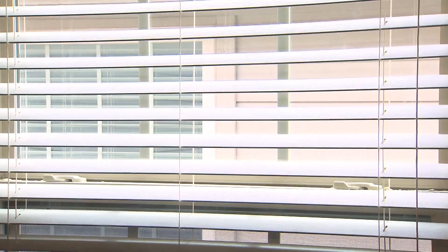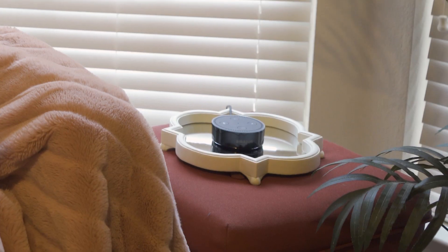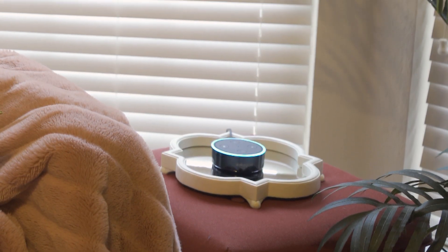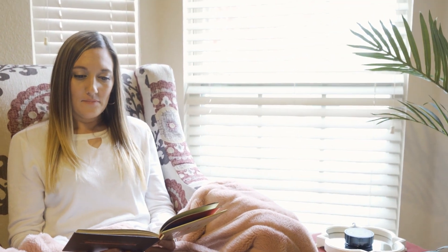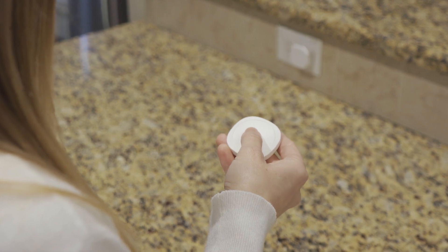iBlinds makes your existing window blind smart so that you can create a more comfortable, convenient, safe, and sustainable home. Using a Z-Wave hub, iBlinds can be controlled by voice command using Alexa or Google Home, your smartphone, or a remote, and will easily sync with existing smart devices.